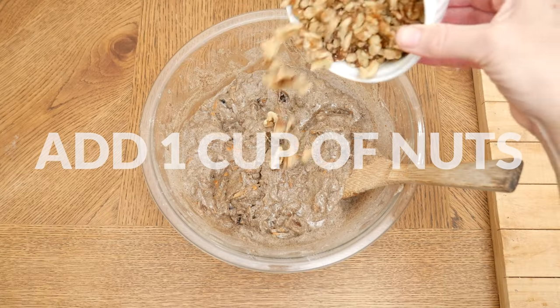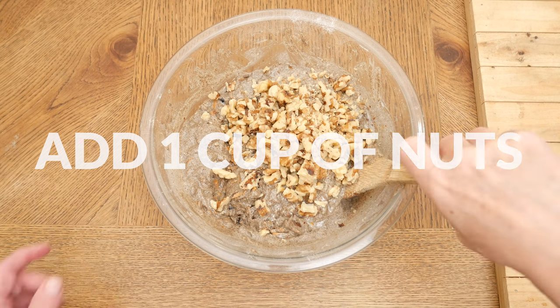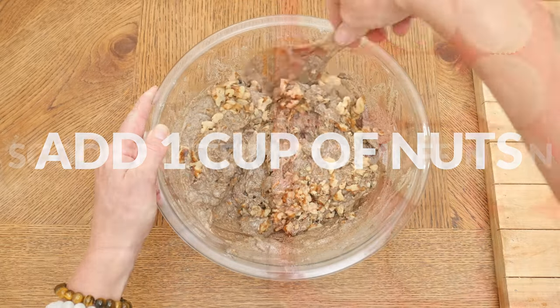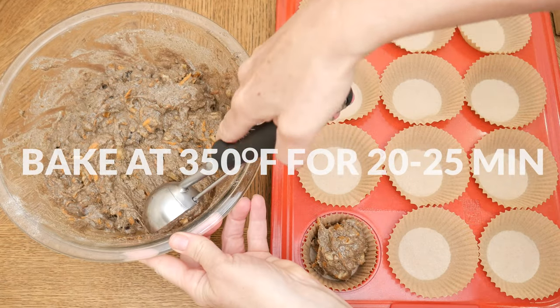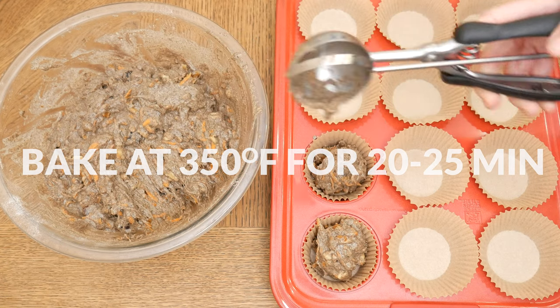The last ingredient I'm going to add is one cup of chopped walnuts — or you could use pecans. Toss together and let your batter sit for just a few minutes to thicken up while you line or grease your muffin tins. Scoop out the batter evenly and bake in a 350-degree preheated oven for 20 to 25 minutes.